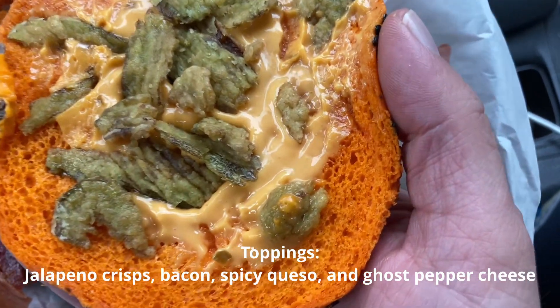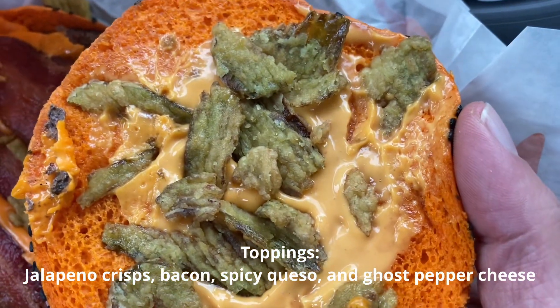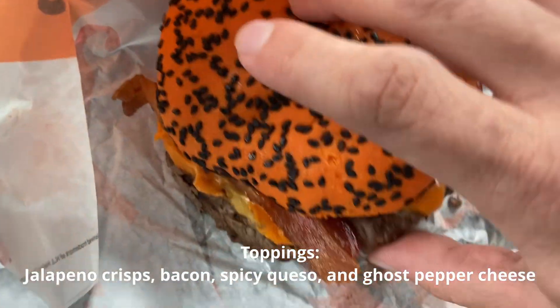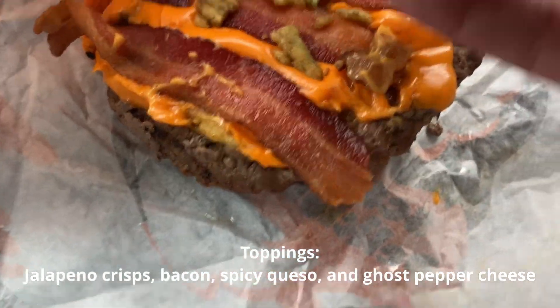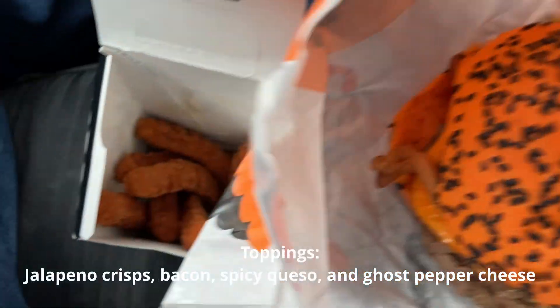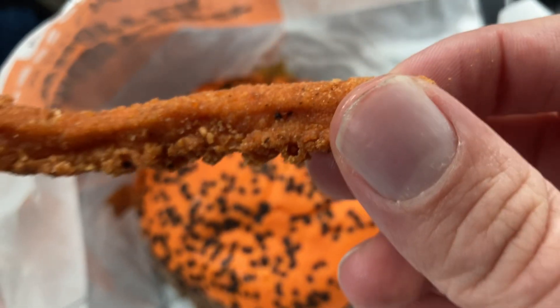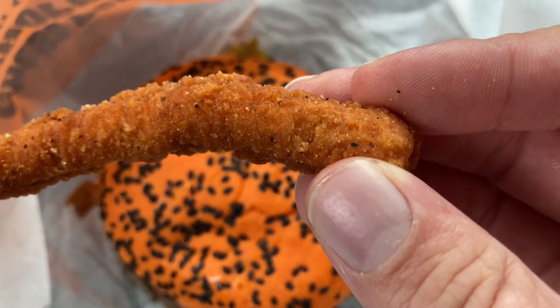We have some ghost pepper sauce, some cheese, some jalapeños, and some bacon — all with ghost pepper sauce and ghost pepper crisps as well. Over here we have the ghost pepper chicken fries, a little more interesting than classic chicken fries.